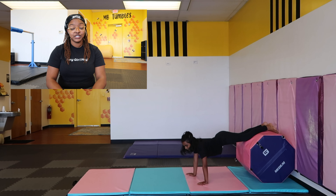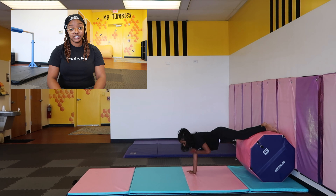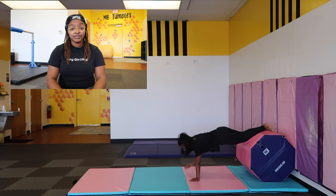The next drill I love to do, and you would need something like a mat, or an octagon, or even a couch could work. You want the athlete to start in a handed plank, which is basically a push-up position, and they're going to cross their body and do shoulder taps. This is really engaging their core, strengthening their arms, and adding movement to this exercise will also teach them to squeeze tighter when tumbling.